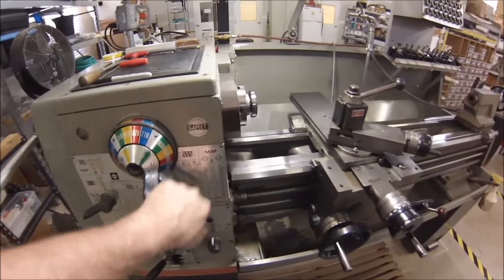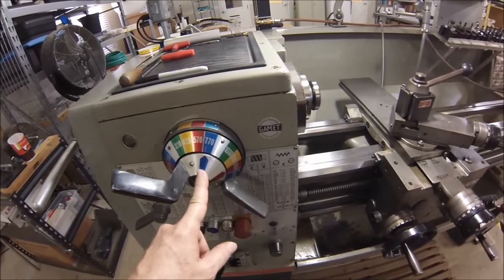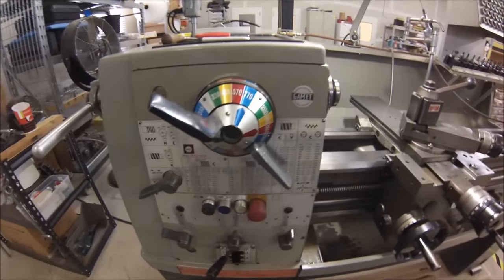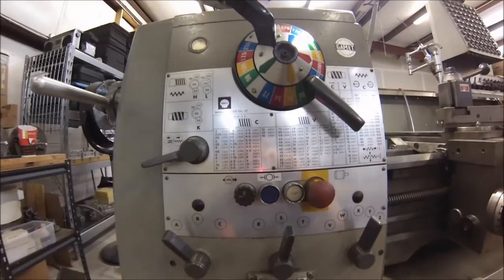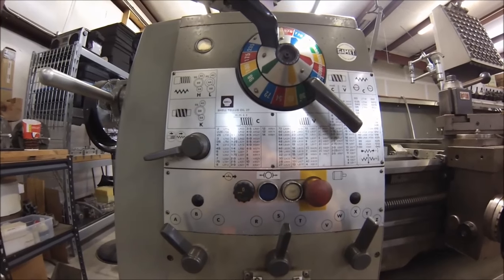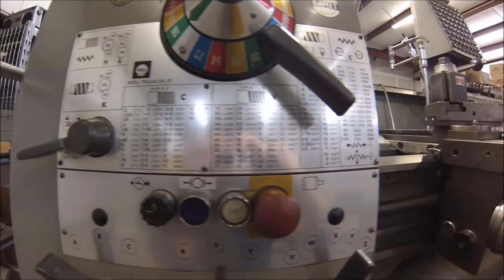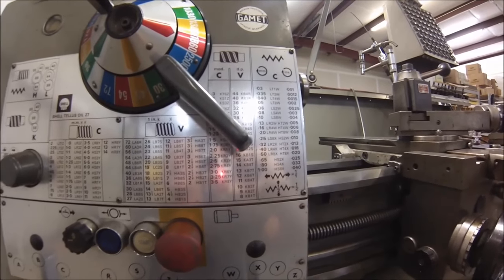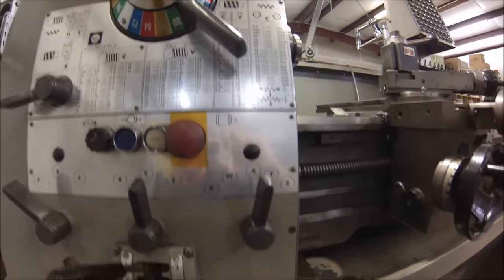The speed range on this machine is quick and it's color coordinated, so you really can't miss when it comes time to dial in a specific speed — you know exactly where you are. Most of the graphics on the front of the machine are very well represented, and you really don't need to speak any specific language to know what you're looking at. This machine is capable of cutting metric threads, but it does require a 56-tooth gear that will be swapped out inside the head.